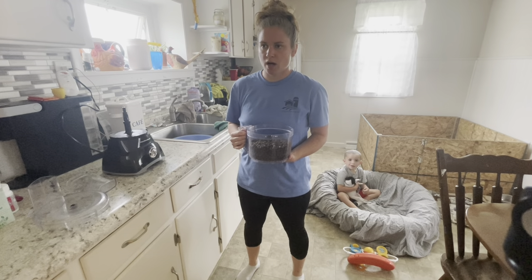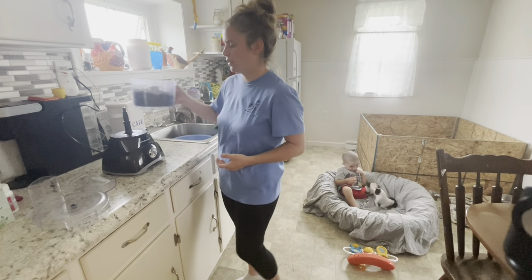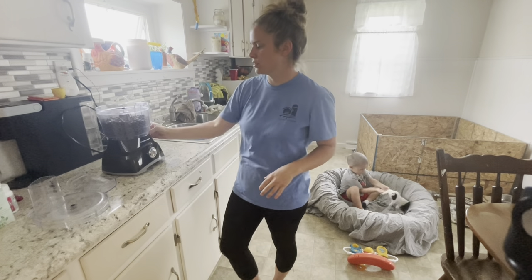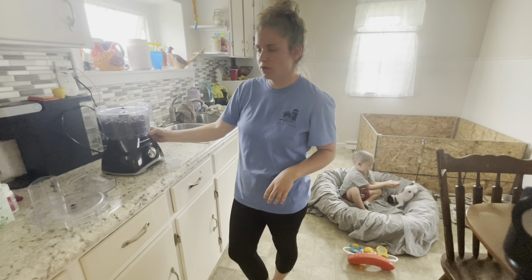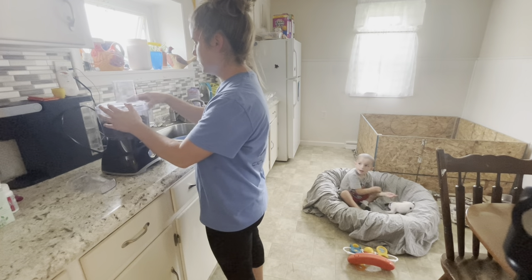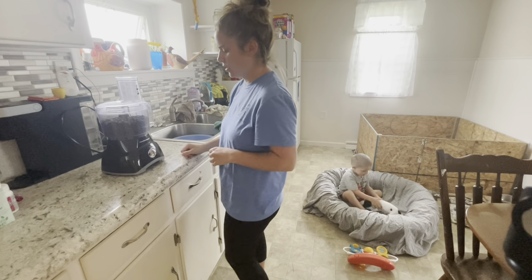I do about two cups at a time. Once they start getting older I'll need to feed them more. We have 12 puppies, so I usually do between one and two cups — two seems a little much for now, and mama usually just finishes it off. I've got the dry food clicked in and the lid closed.